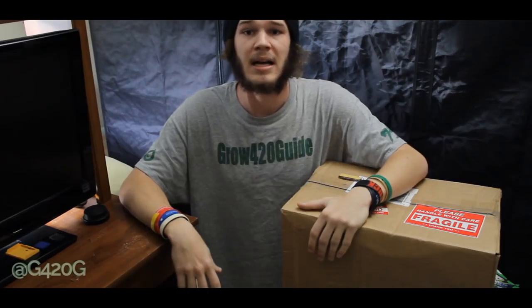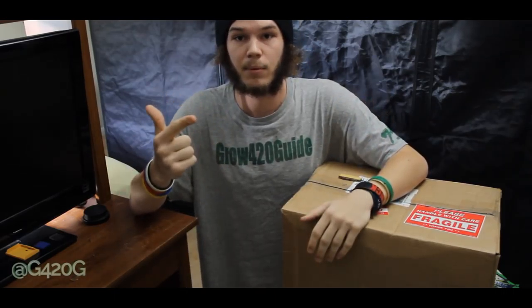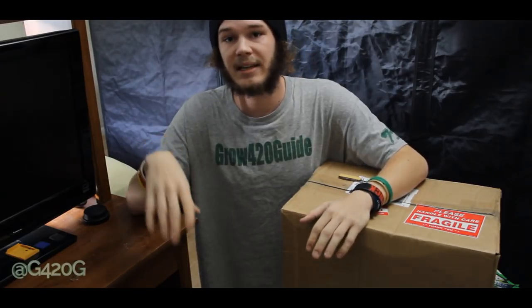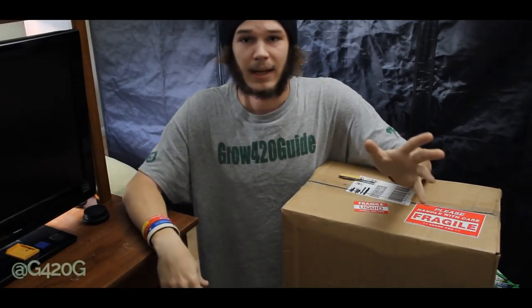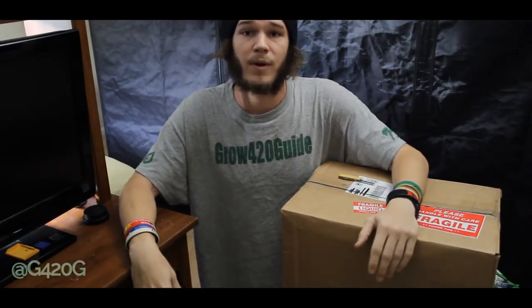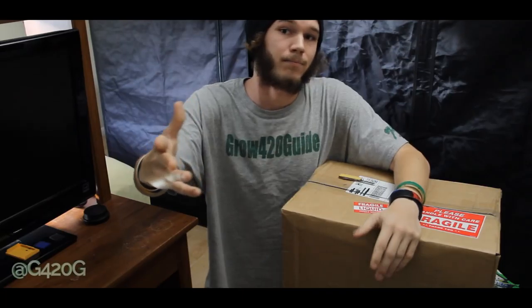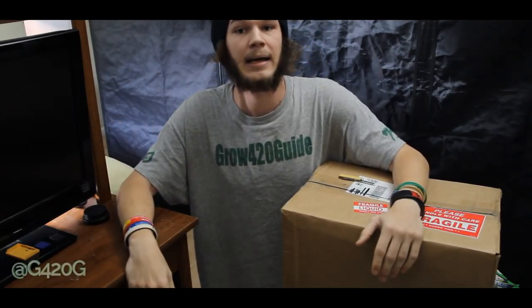Now since I've started my channel, I've used one set of nutrients and that's going to be the Fox Farm line. In total we've used 6 different bottles: Grow Big, Big Bloom, Tiger Bloom, Open Sesame, Cha-ching, and Beastie Blooms. On top of those 6 Fox Farm bottles we've used a couple additional additives and supplements like CalMag and Super Floralicious Plus. We've had great success with our Fox Farm Nutrients. The flowers don't lie and I can't say that I was unhappy with using their product.